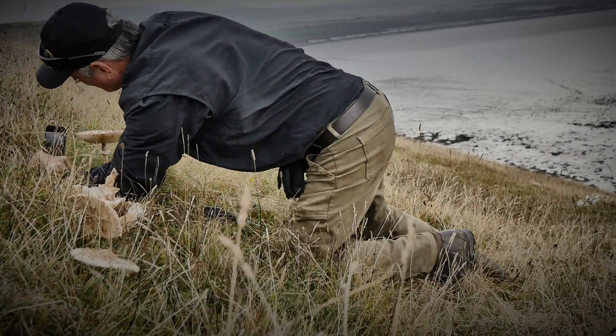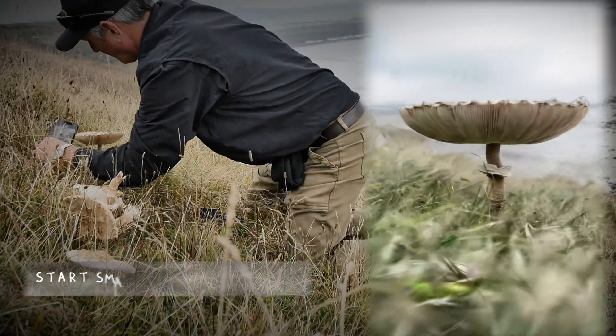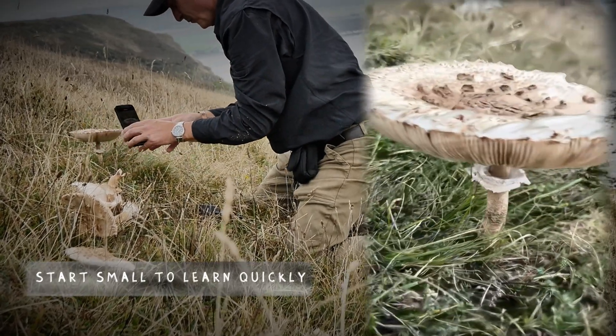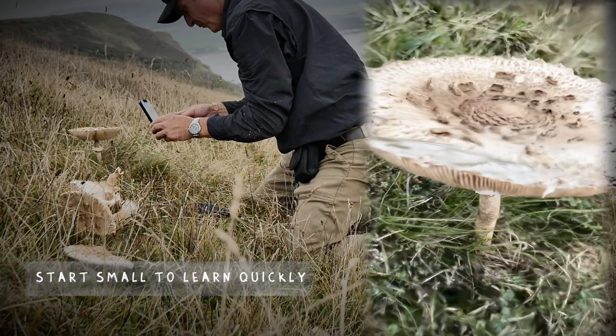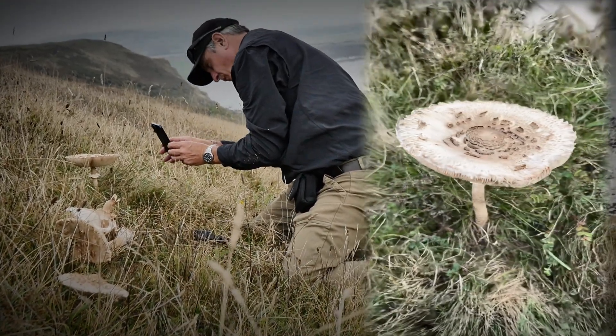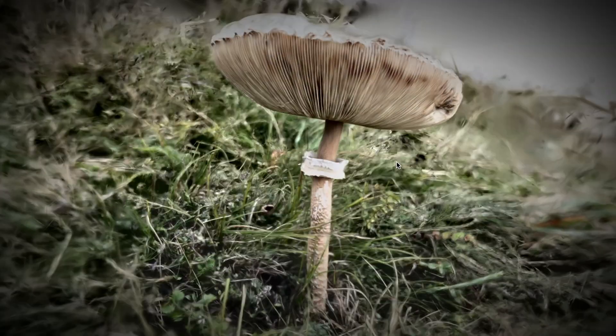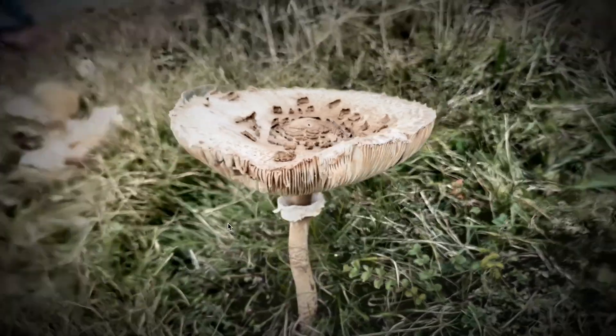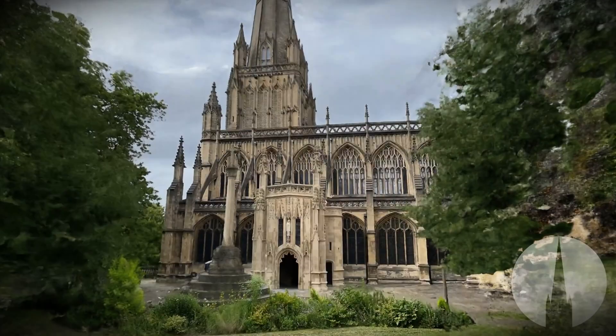If you decide that you'd like to try 3D scanning, I'd recommend you begin with a small object set in a comfortable place and make an imaginary dome around and over your object with Scanniverse on splat mode. It won't take you long to get terrific results, then move to larger objects and scenes when you're more confident.